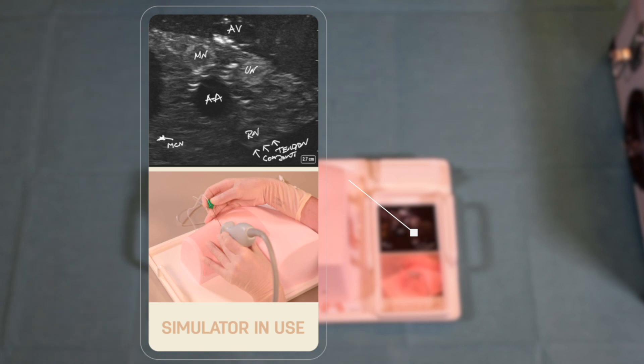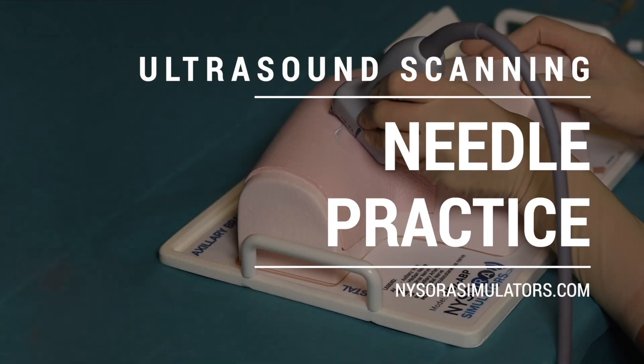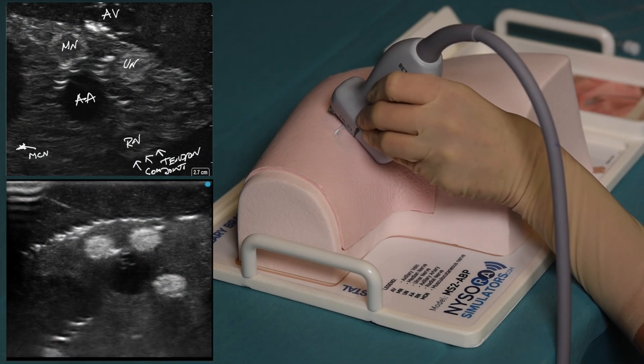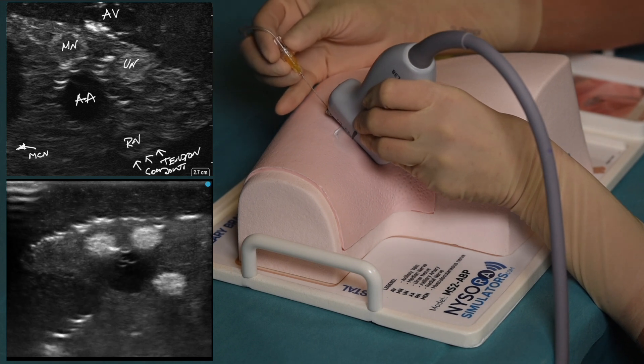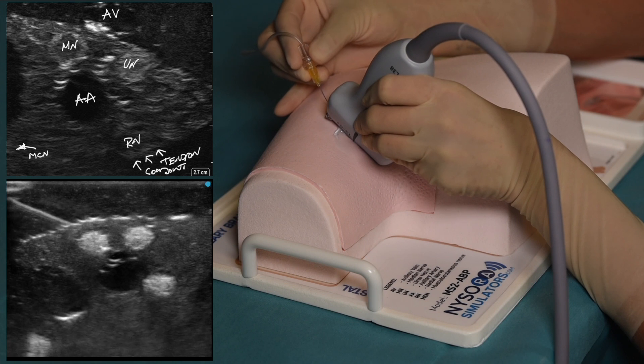The ultrasound transducer is placed on the axillary fossa crease. To begin practicing the axillary brachial plexus block, apply a generous amount of gel on the simulator and increase the gain on the ultrasound machine to account for the difference between the sonographic characteristics of the simulator and real human tissue.